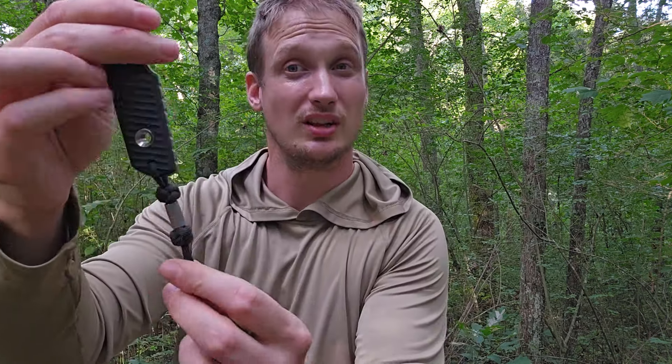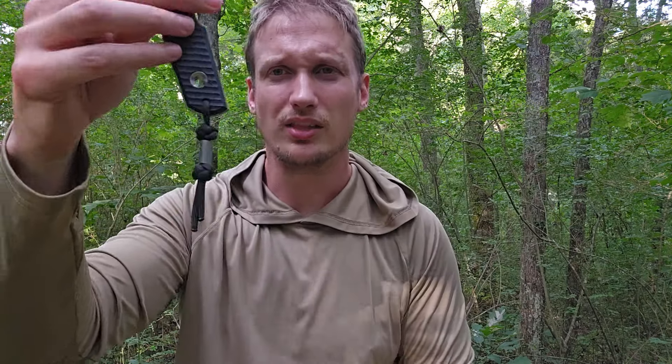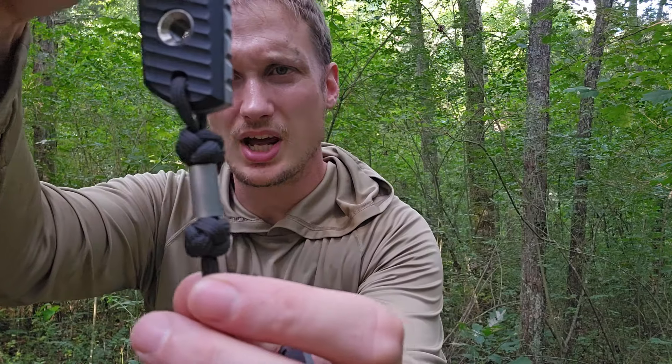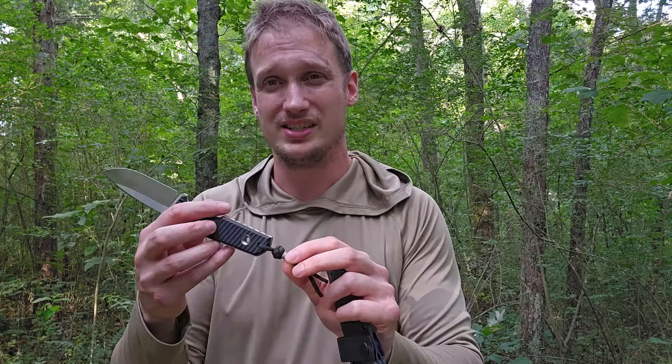I will mention the lanyard because this did come with a lanyard and it's very nice. You look at this — oh, it's a lanyard, who cares? But someone sat there and took the time to do these diamond knots and to get these decent. It takes a while. How do I know? Because I made paracord items for a living for like six, eight years — I still do it, it's just not my main thing anymore. So this is nice.